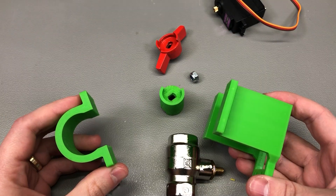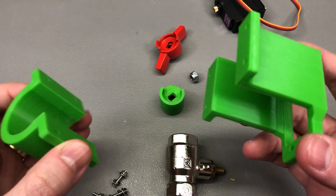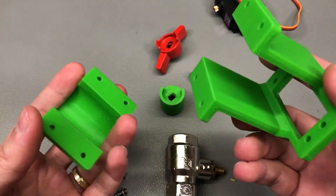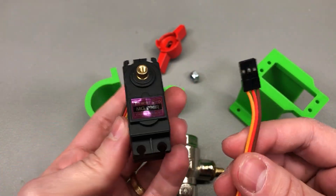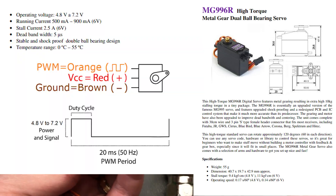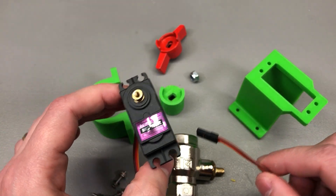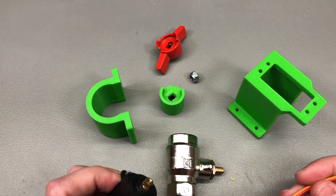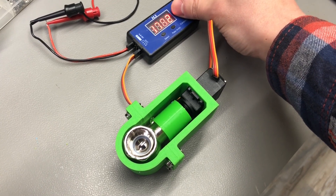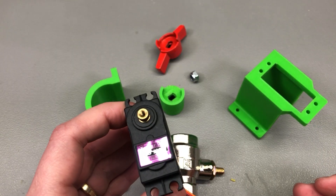The next step was to 3D print these parts. As you can imagine, I went through quite a few iterations to optimize how they print on the bed and how they fit together. After a few revisions everything fit nicely. I used an MG996R servo — actually a clone — which has a rating of up to 11 kg of force per centimeter depending on voltage. I powered everything from a servo tester module, and at 5 volts the servo successfully rotated the valve, drawing about 2 amps — manageable since it only needs that for a short time.